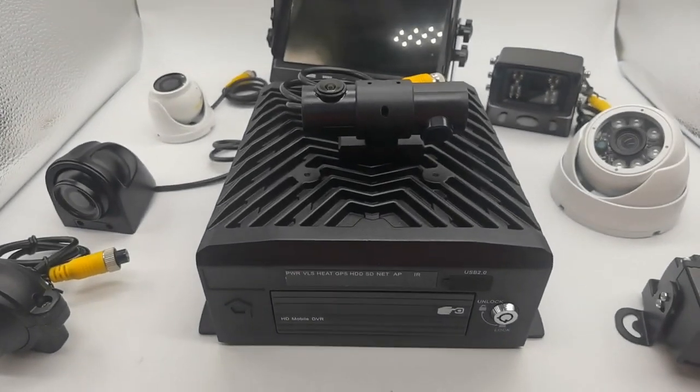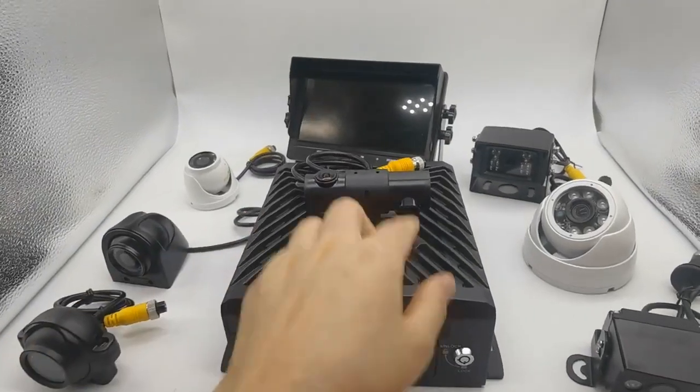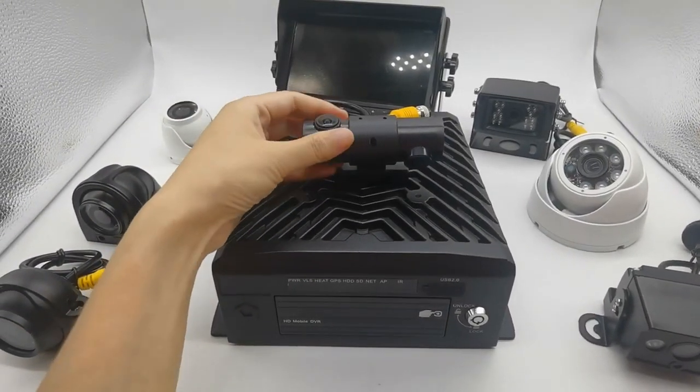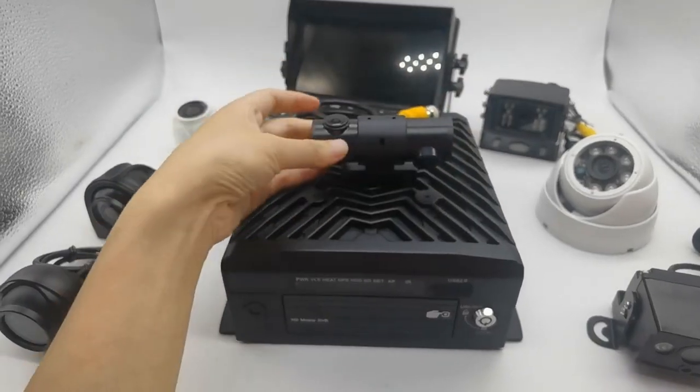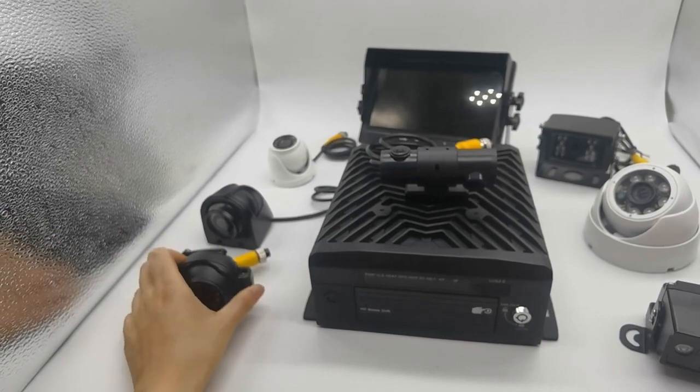This is an 8-channel hard disk mobile DVR connected to 8 cameras. This one is a dual-lens camera with inside view and front road view. This is a rear view camera or side camera.